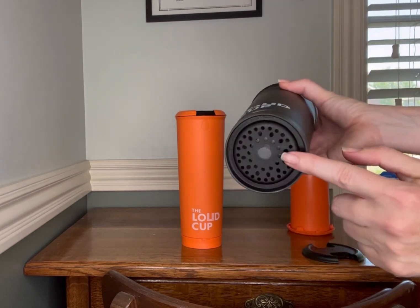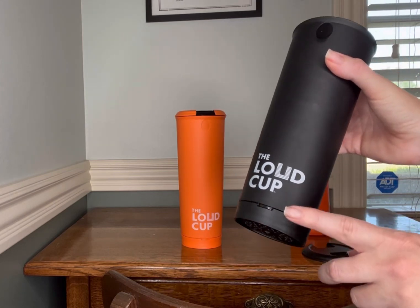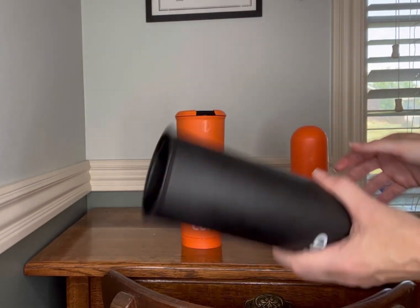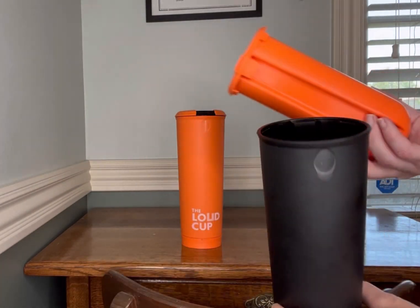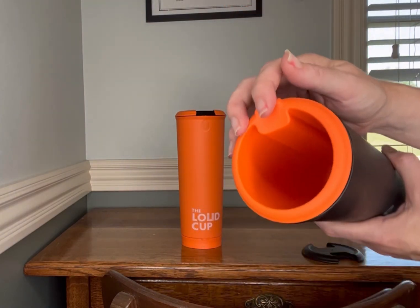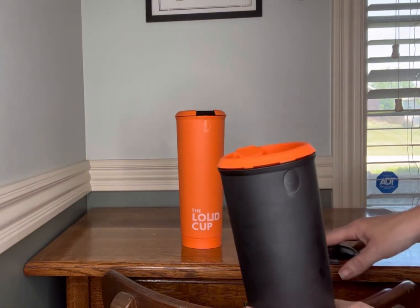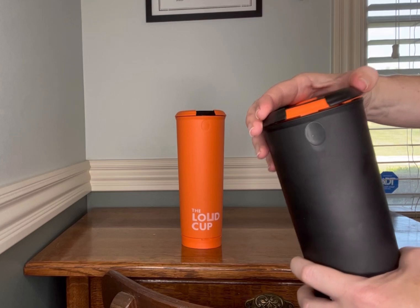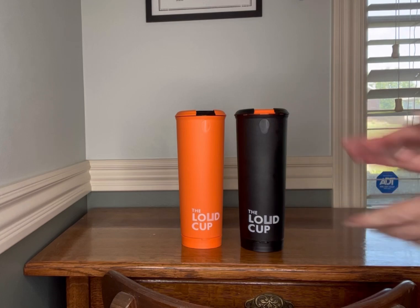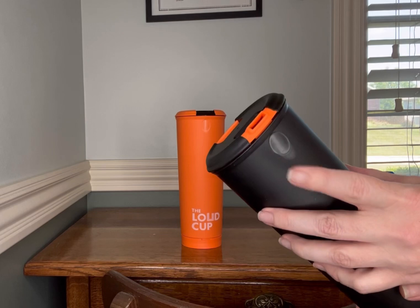You can also change out the bottom — this is what makes the sound. If you're going to wash this or use the dishwasher, it's not recommended, but you definitely want to take this bottom off or it may not make the sound. You have the sound part, the inner cup that slides in — this is where you put your liquid if you want to drink out of it. You slide it down in there and put your lid right on top. You can mix and match, have your school colors, drink out of it, and this is the side that makes the noise.